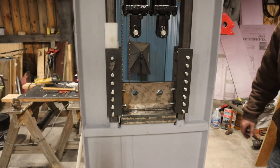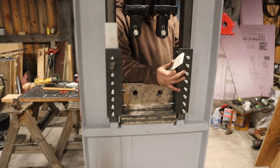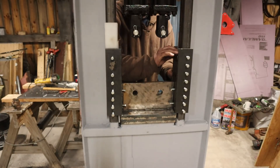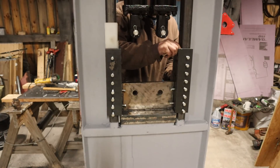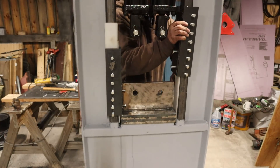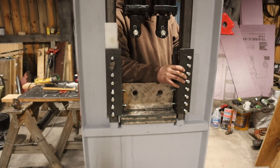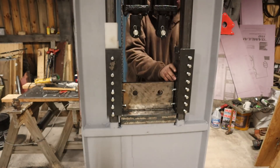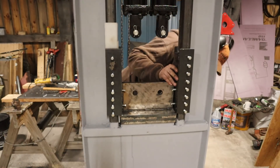Let's get the sides in. Get this guy welded up. Throw the sides in — front and back in first. That's what I'm going for.